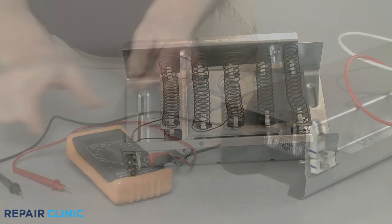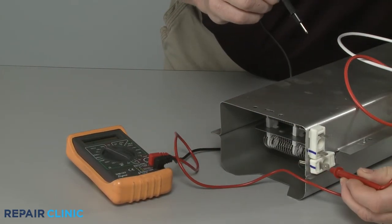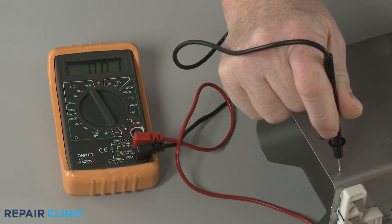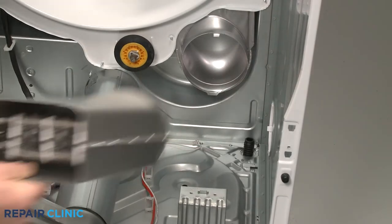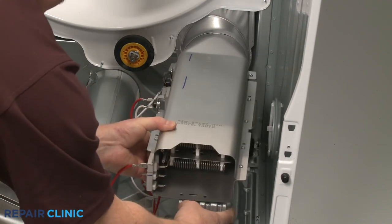Now touch one probe to an element terminal and the other probe to the element casing. If the multimeter display indicates there is electrical continuity between either of the terminals and the casing, then the element has shorted and a new element will need to be installed to stop the dryer from overheating.